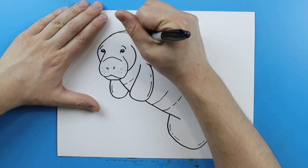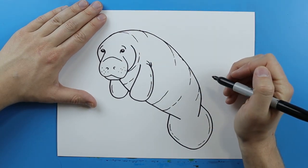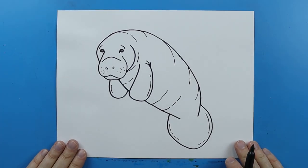And then I'm going to add another little couple of curved lines right along the face. And there you go, there is your drawing of a manatee. I'm going to fast forward and start coloring this. Thanks for watching. Hope you guys enjoyed.